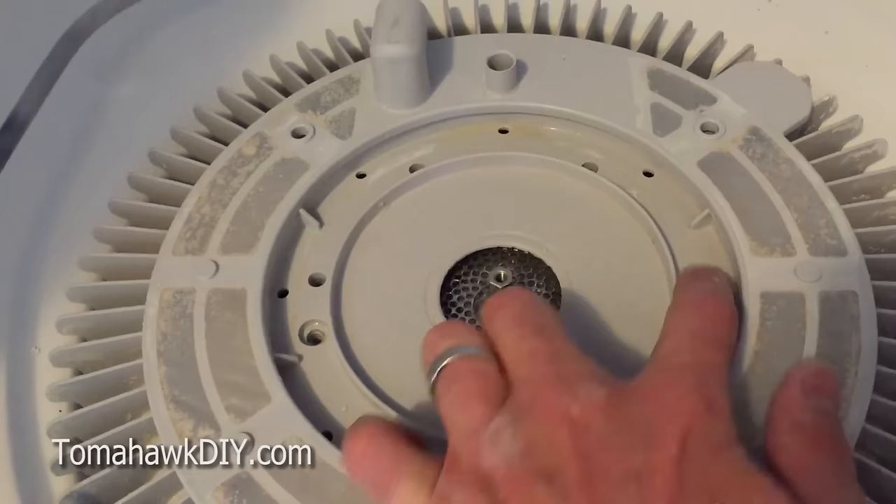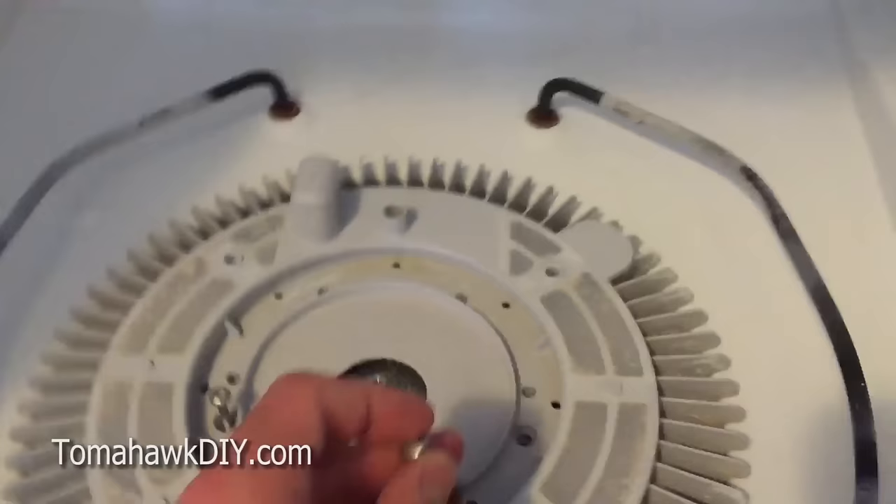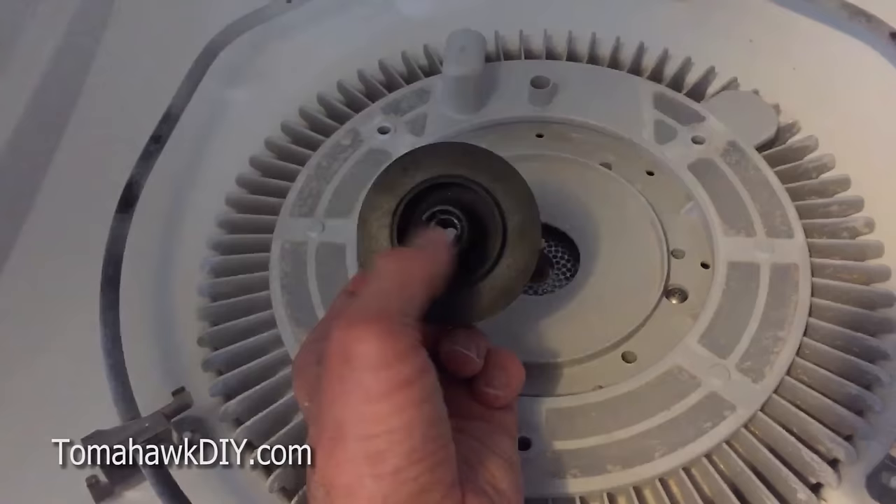You should be able to get it on and you can check your alignment when you can see that all the screw holes are lining up. With that, we'll get these screws put back into place.